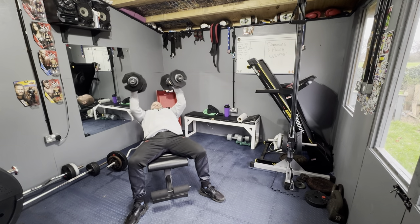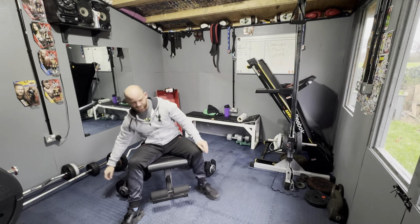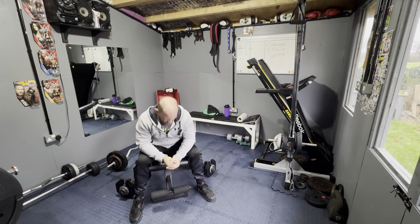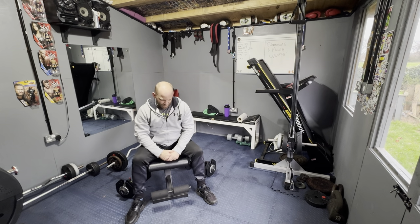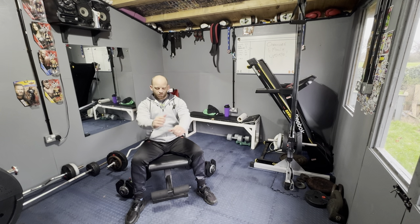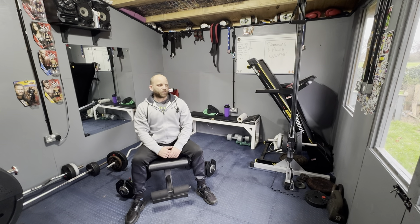Ten — we're getting towards failure now, chest is getting fatigued, which is good. That's what we're aiming for. You can feel the pump — I love that.